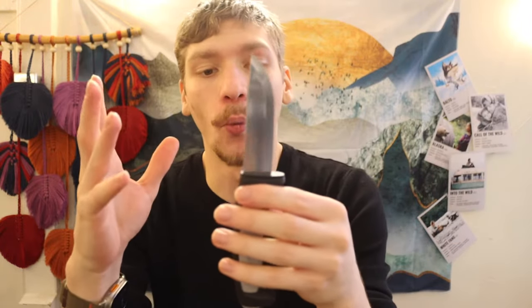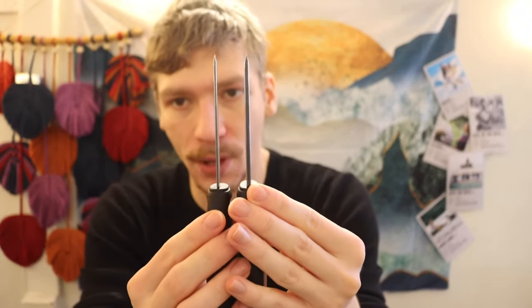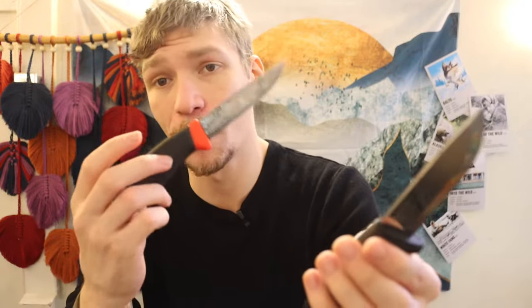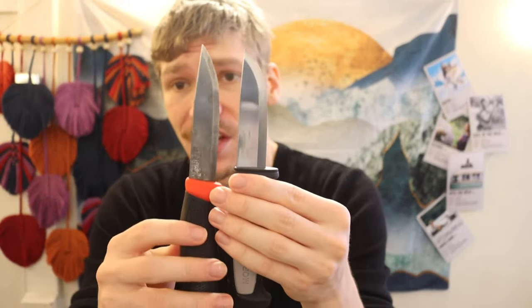I feel a little mixed about the Robust because a lot of people gravitate toward it for its thickness — the name implies it's more physically robust. But to be fair, the original 0.9 or 0.8mm thickness of the normal Companion, Clipper, and 511 has never proven unreliable for me. I haven't broken any in hard use or batoning, and since the blade is only about three and a half inches long, you're realistically only batoning wood up to about three inches in diameter anyway.